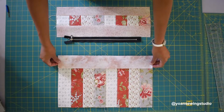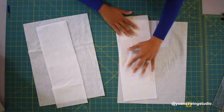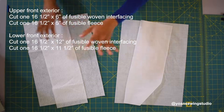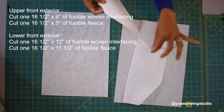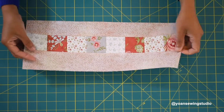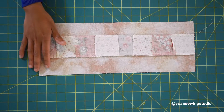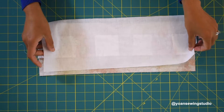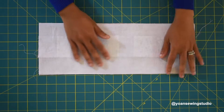Now we're going to prepare the interfacing for the front exterior shell. I've got my woven interfacing already cut — one piece for the upper part and one for the lower part. We'll also use fusible fleece for this project, and we're going to cut the fusible fleece slightly shorter to minimize bulk around the zipper area and the upper top of the exterior shell. Start with the upper part: lay your fabric wrong side up, then place your fusible woven interfacing glue side down, and fuse with an iron according to the manufacturer's instructions.